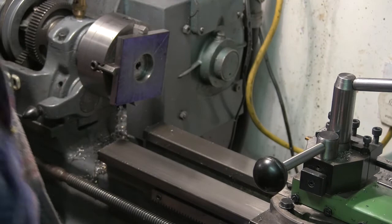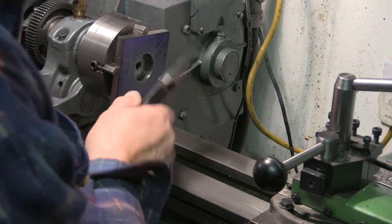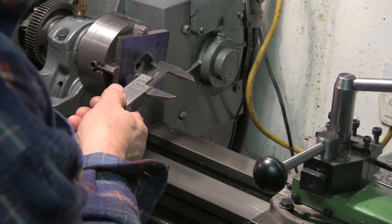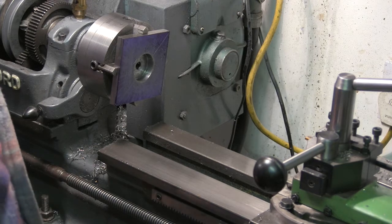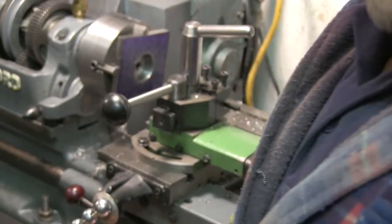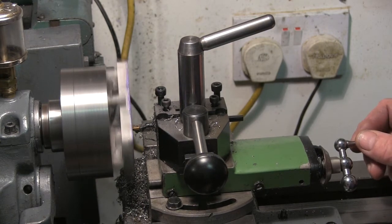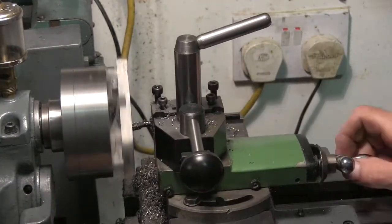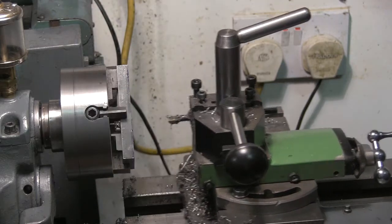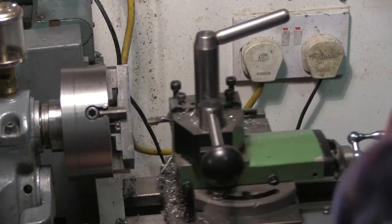9.09 millimetres — that'll do me. Now we've just got to do something about the diameter. Just short of 33 at the moment. 4.83, 4.86 — tiny tracing cut now.